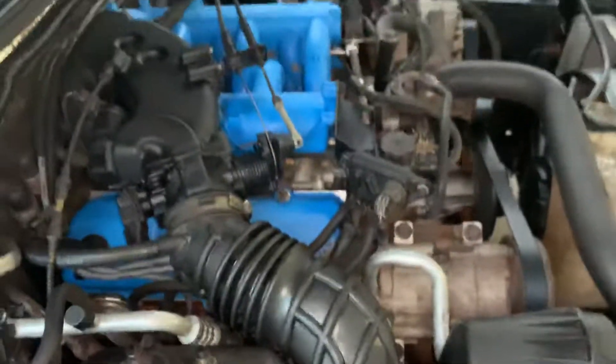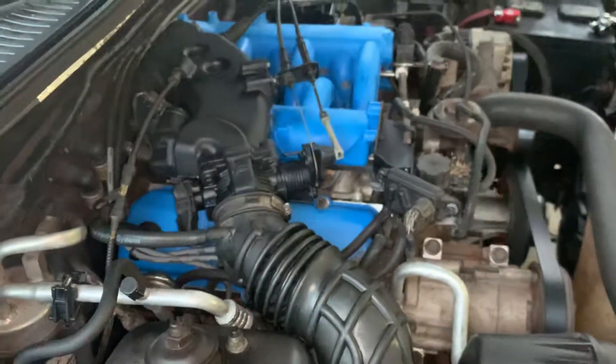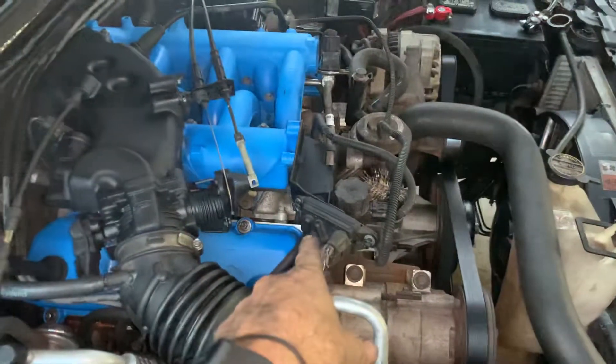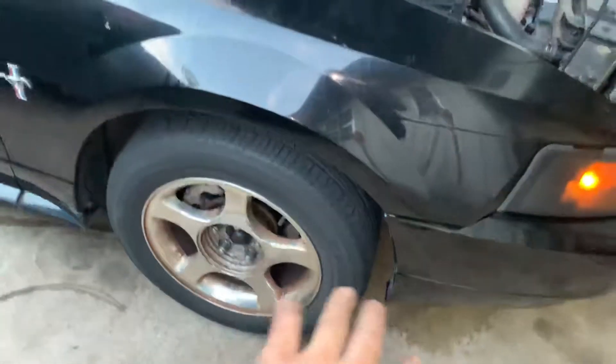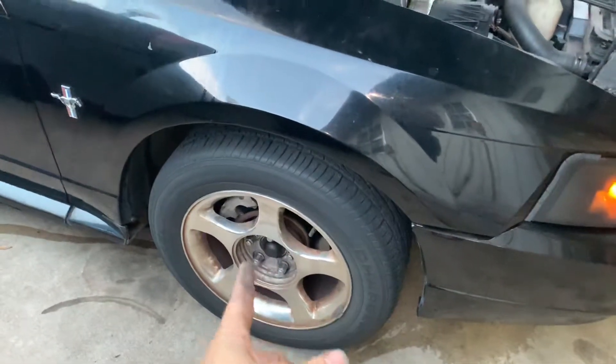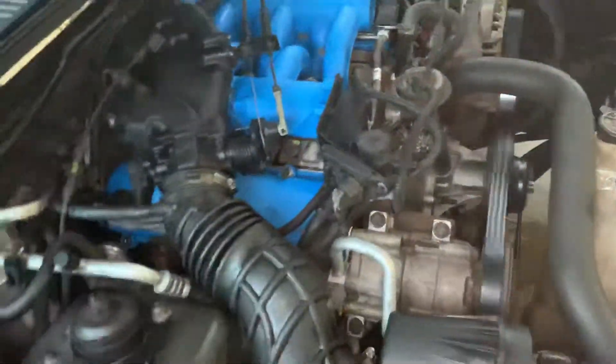Anyways, we got the whole car running. There's one little piece that I need to go get, and this tire has a lump in it. So we need to get a tire for right here, and that piece will be put on — it's a quick easy piece to put on.